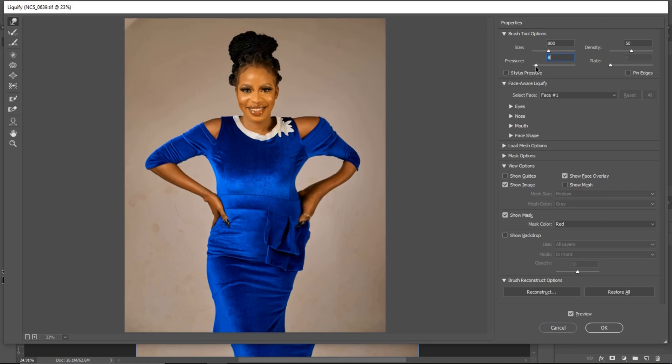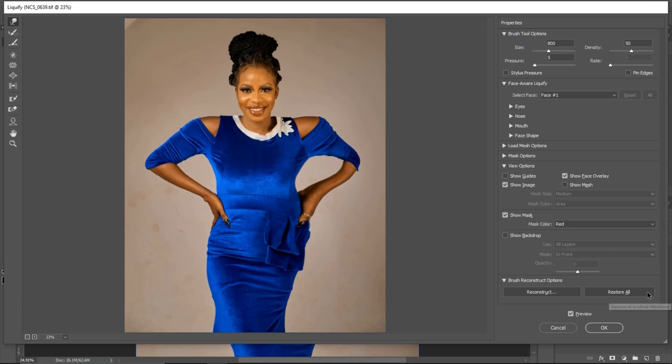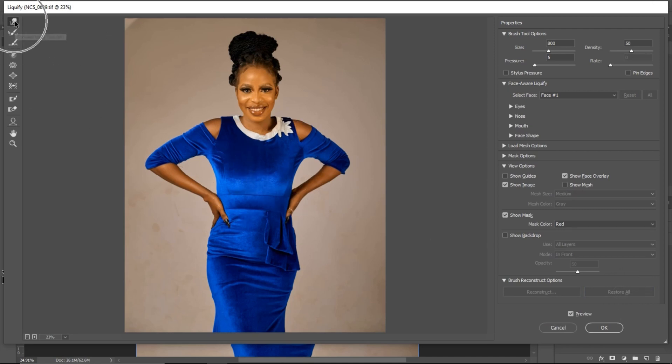Just reduce your pressure to five or below. With pressure at five, you can see the effect is really subtle and you have full control. To undo your previous step, click Ctrl+Z. To undo everything, click Reset. For the forward warp tool, make sure it's selected, pressure at five or below. For brush size, you can adjust it from the panel or use the square bracket keys — I prefer the bracket keys since it's much faster than going back and forth to the panel.